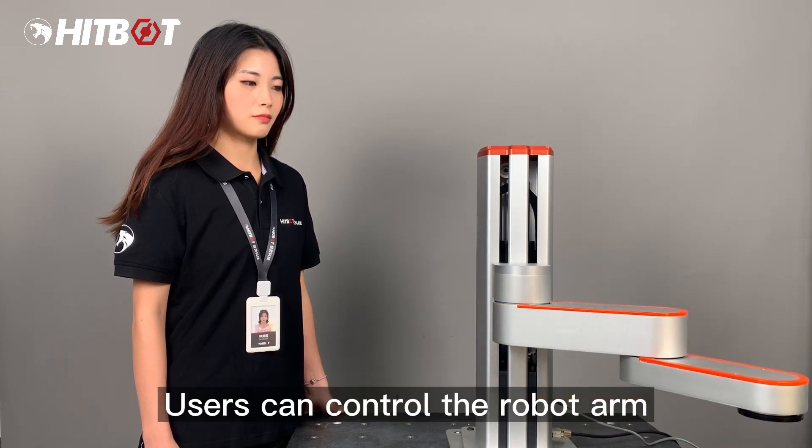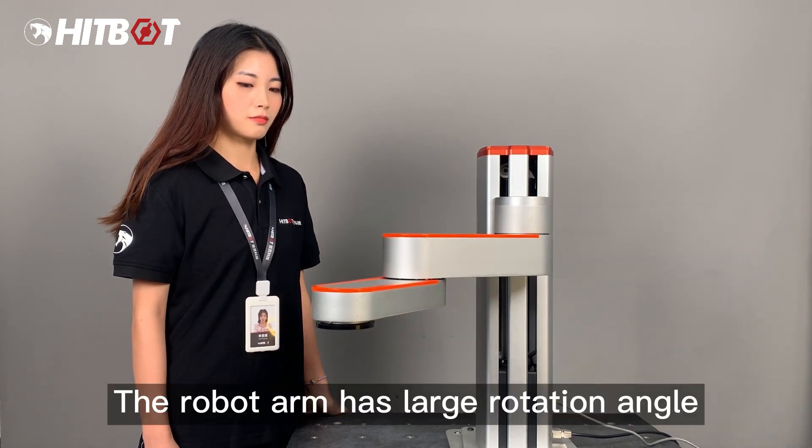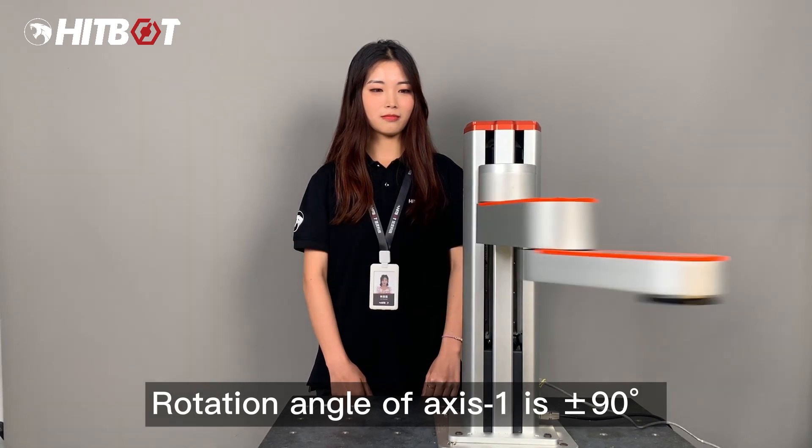Users can control the robot arm by dragging the modules. The robot arm has a large rotation angle — the rotation angle of axis Y is ±90 degrees.